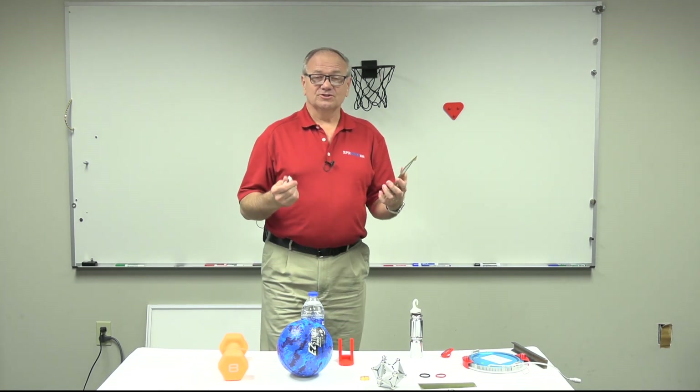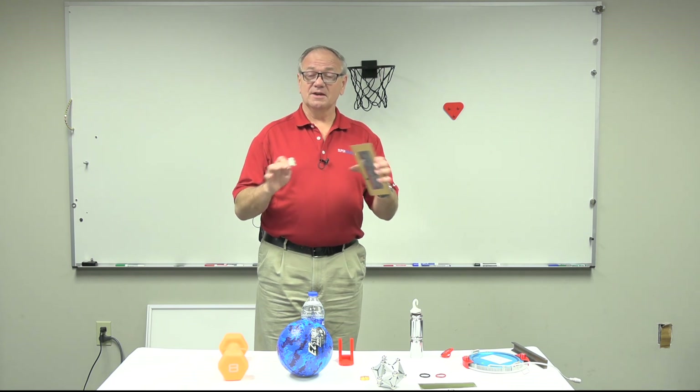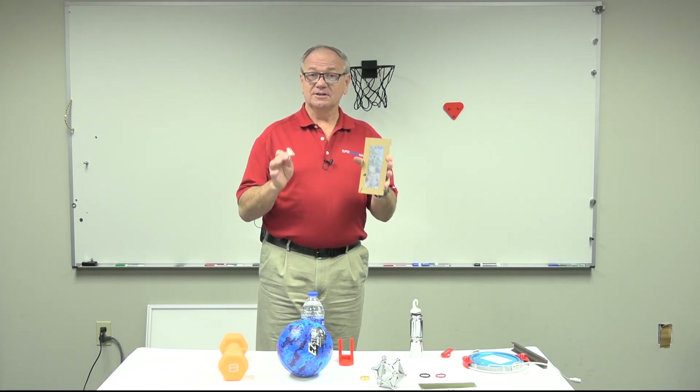Welcome back for another Supermagnet Man video. One of the things that's all the rage these days is 3D printers, and I wanted to take a minute and tell you how you can do some things with magnets and 3D printers.